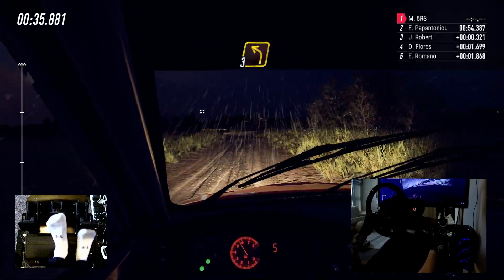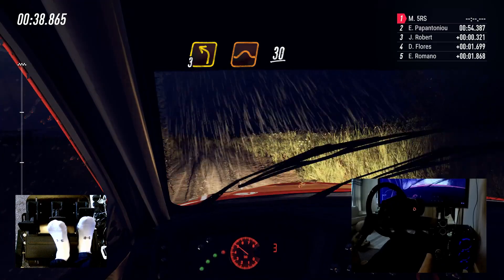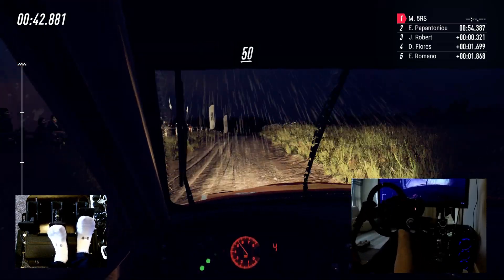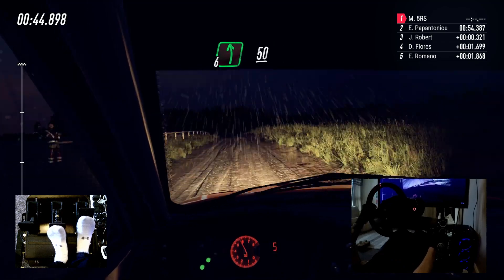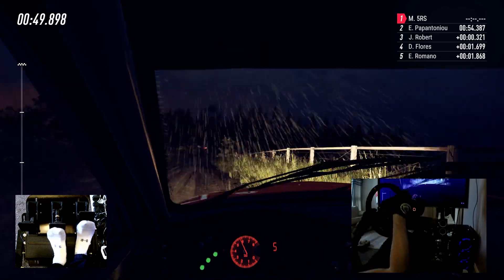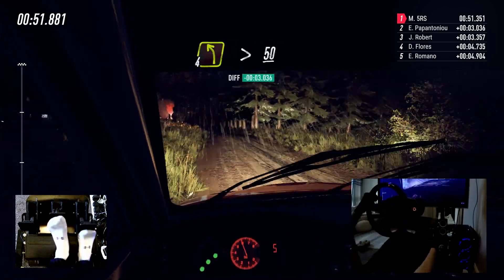Into 3 left of a jump, 30. Flat crest, 50. 60. 6 left, 50. Keep middle of a jump, intercepts right. And 4 left long, tightens, 50.